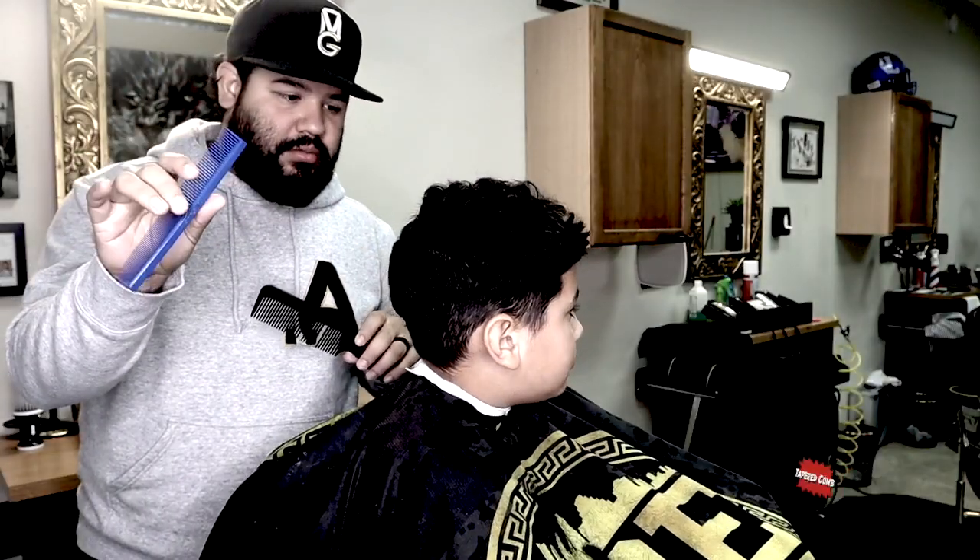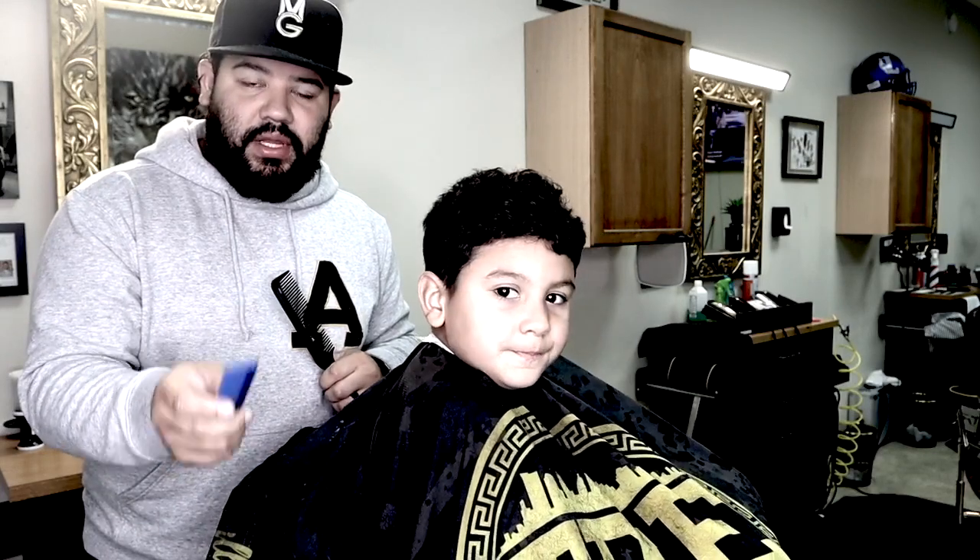This is called a tapered comb. I'm gonna show you how to do the clipper-over-comb technique. This technique is gonna help you blend short hair to long hair.